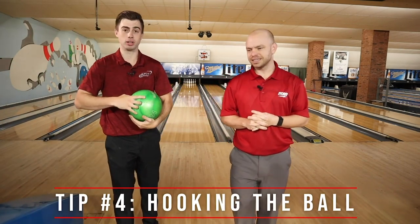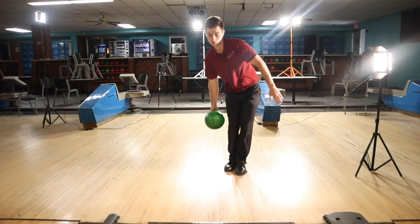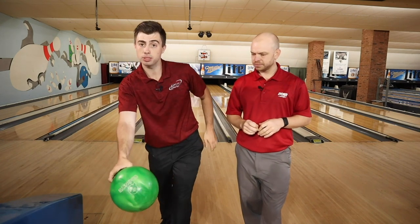Tip number four is how to hook the bowling ball. What we want you to work on is feeling like you're shaking someone's hand at the bottom of the release. This lets your hand rotate around the ball, creating a little bit of spin. Now, house balls aren't meant to hook a lot, so the idea of the shaking hand isn't to get a big curve — that's counterproductive and hard to create with these balls. The goal is just to create a little bit of hook to generate a slight angle going through that front pin.